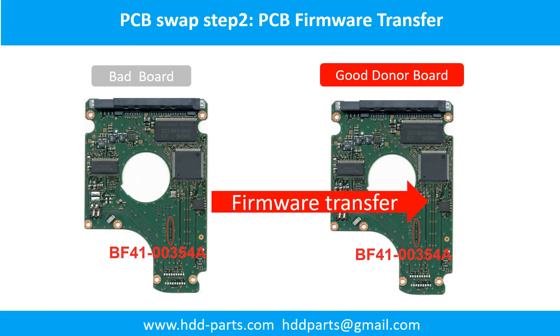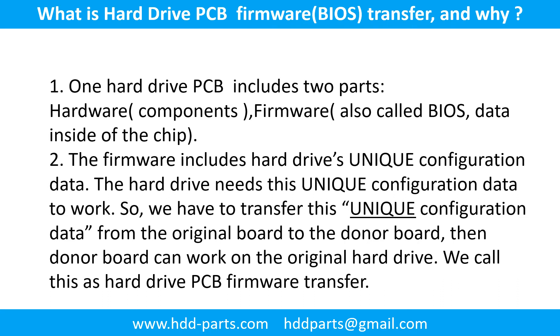PCB board swap Step 2: PCB board firmware transfer. PCB board firmware is the information data on the PCB board. It may be in the memory chip or in the main chip on the PCB board. For this model hard drive, we have to do the PCB board firmware transfer first, then we swap the PCB board. Otherwise, the new board will not work on the original hard drive. What is the hard drive printed circuit board firmware transfer and why?